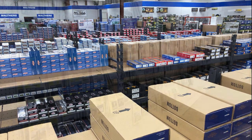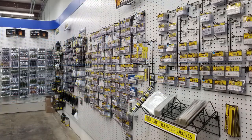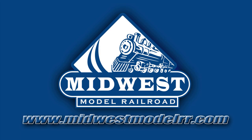Visit our sponsor, Midwest Model Railroad. Their new location with 5,500 square feet of inventory and next day shipping make them your premier model railroad destination. MidwestModelRR.com — link in the description.